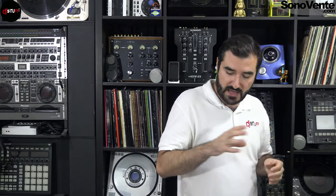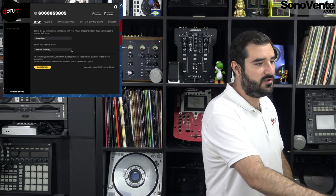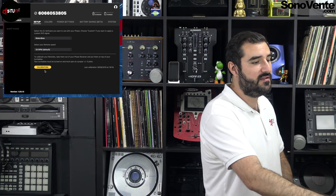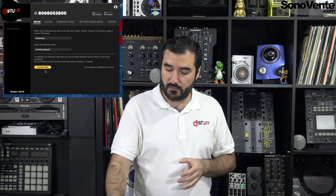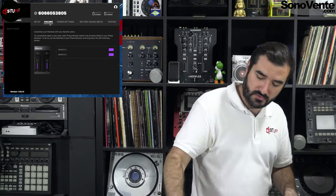First we're going to look at the configuration, and after that we will see the manipulation in the software. In the configuration setup, you can choose which software you want to use — for example Rekordbox, but you can also select Serato, Traktor, etc. After that, you choose the RPM for your configuration, for example 33 RPM, and you can calibrate your two remotes with two turntables. Just put a remote on it, set your turntable to 0%, and click calibration.